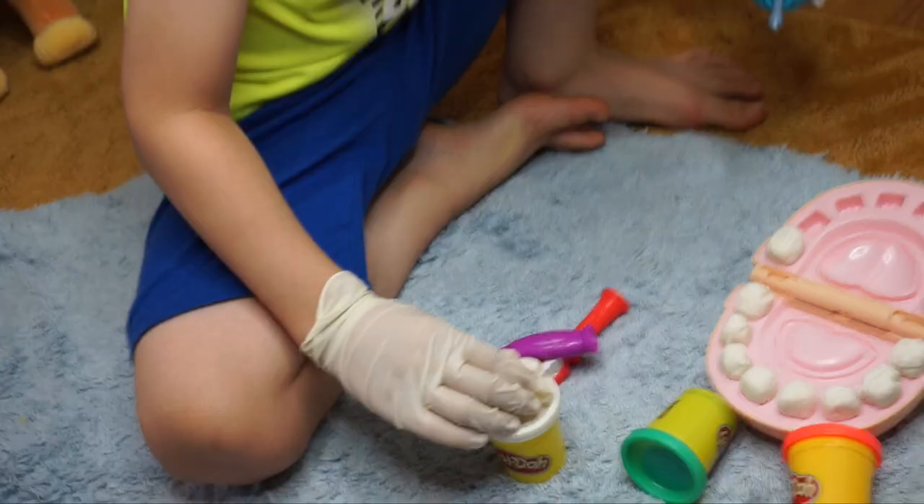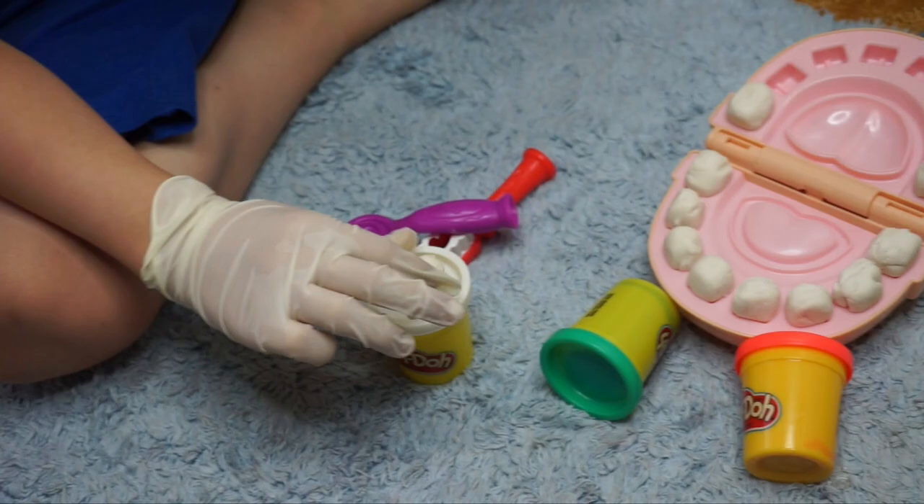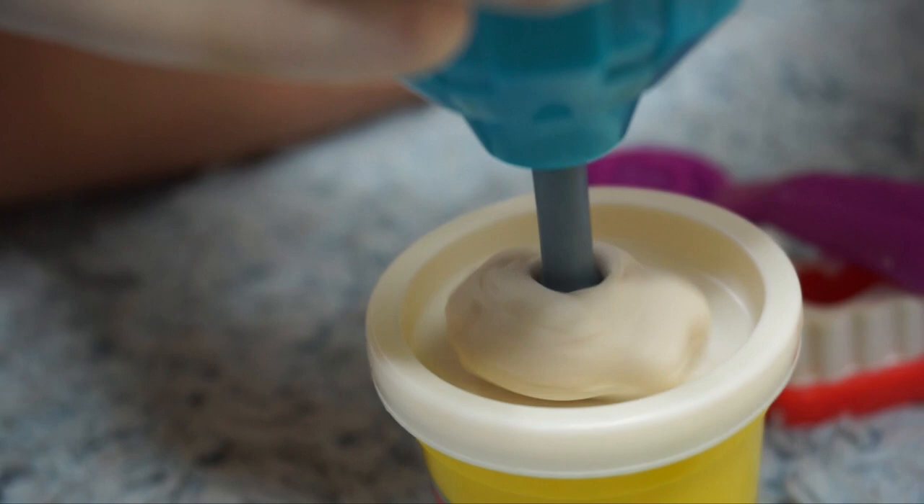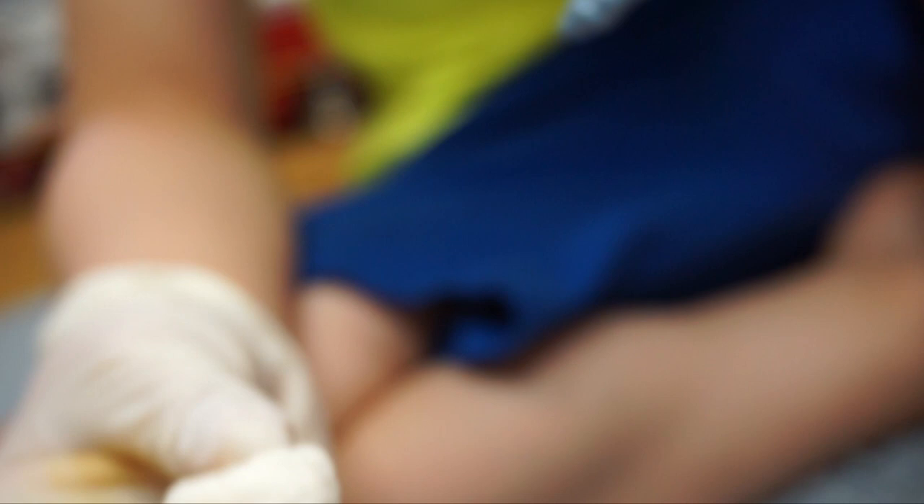Okay, I'm gonna drill this one. Let me drill it. You're gonna drill it now? Oh my goodness, whoa! What did you do to that tooth? I drilled it! Oh no, let me see. Wow!